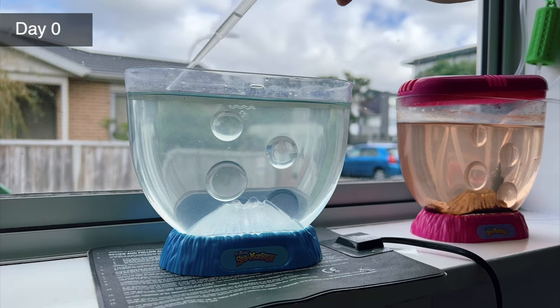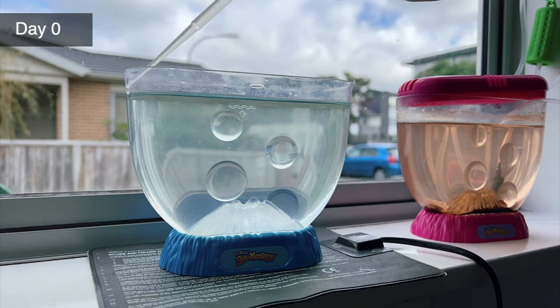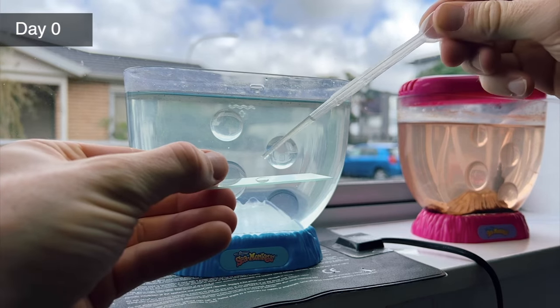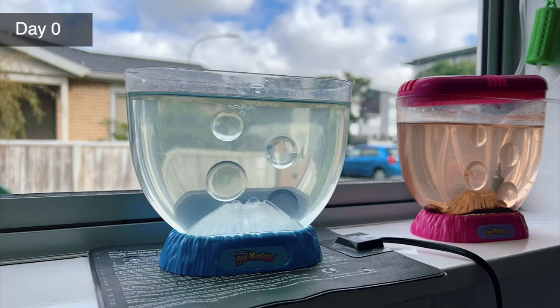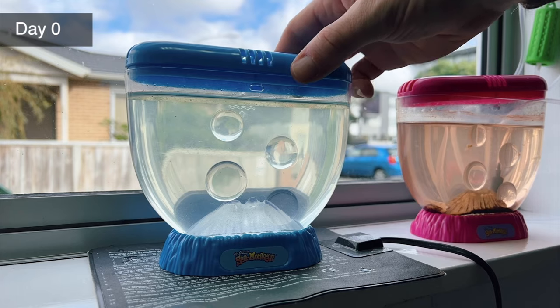Here I'm just using a pipette to wash some of the sea monkey eggs back into the water that have got washed up and stuck onto the walls of my tank. Let's take a look at the eggs under the microscope. They're difficult to see with the eye but at 40 times magnification we can see them much more clearly. They're basically just small brown circles, but each of them contains a tiny sea monkey baby just waiting to emerge. We should see the first ones within 24 to 36 hours.